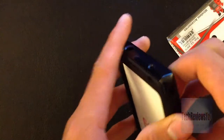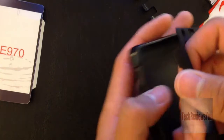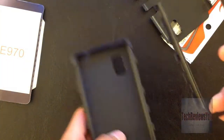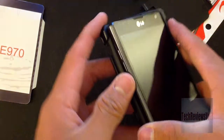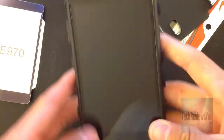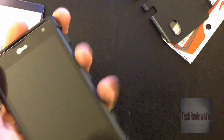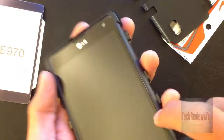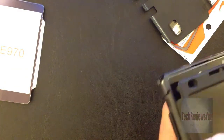Let's try to get this on here — it's a two-layer case, or maybe three layers. You just put your LG Optimus GE in there nice and tight.